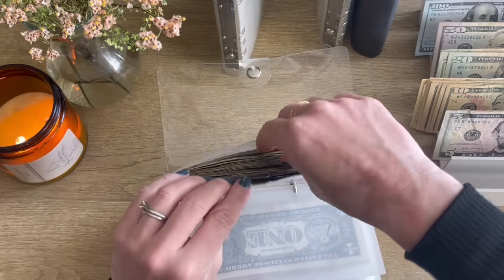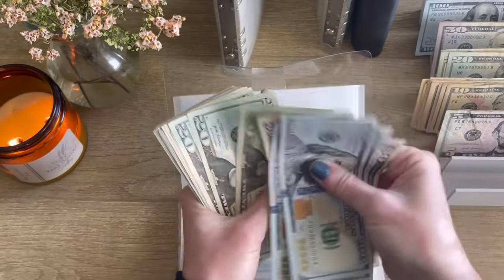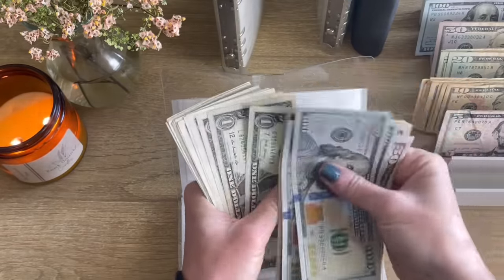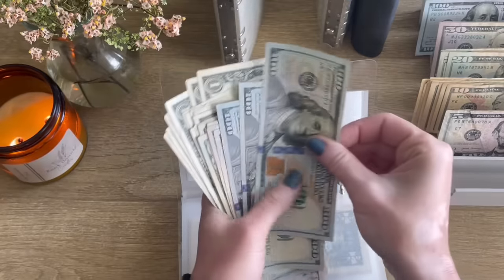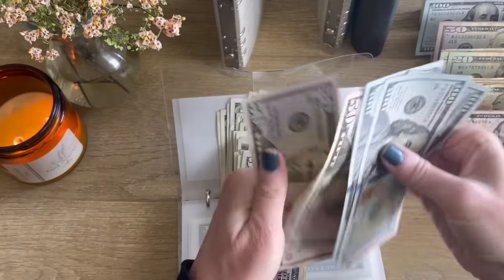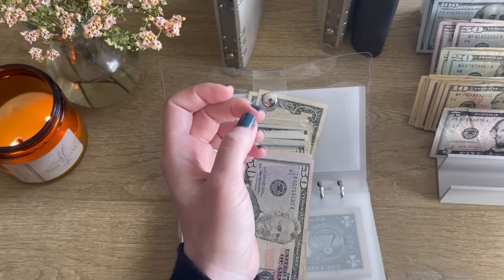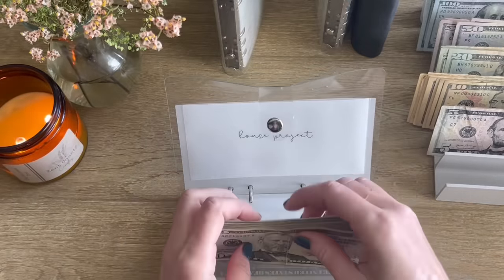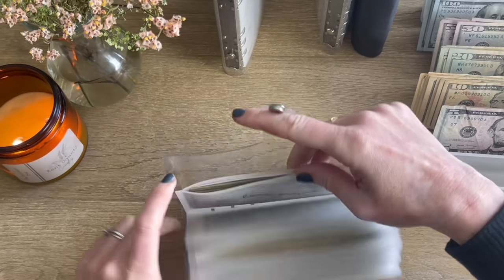Family fun and house project — house project for sure has money going to the bank. Counting it out — $500 from house project. That's it for this one, and it's already looking thinner. On to holiday sinking funds.